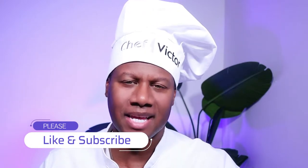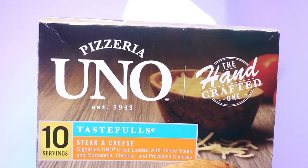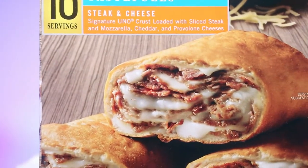Today on this episode of 'What It Looks Like,' I have been back to Sam's Club and this time I found Uno's Pizzeria Tastefuls. Now this looks really, really good on the box. Boy, that looks really good.